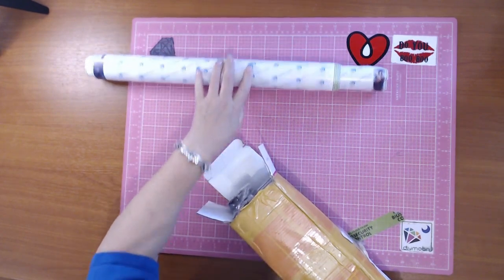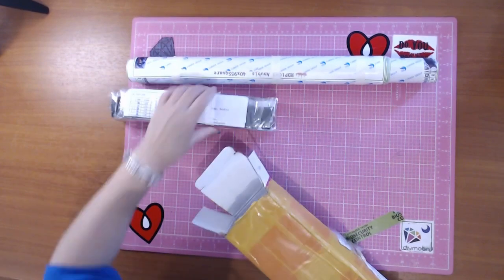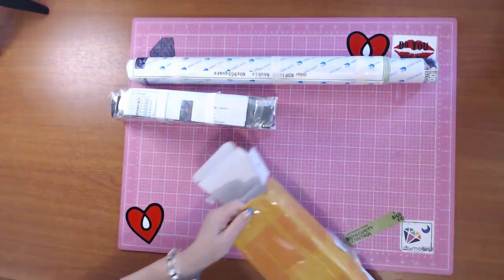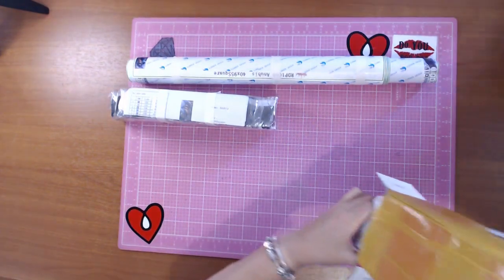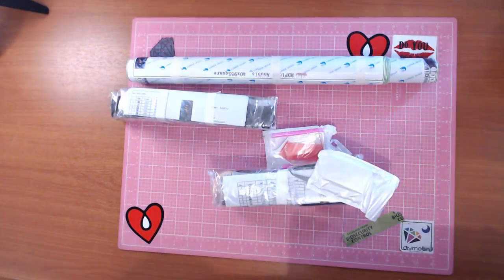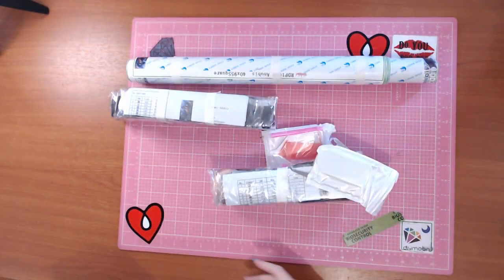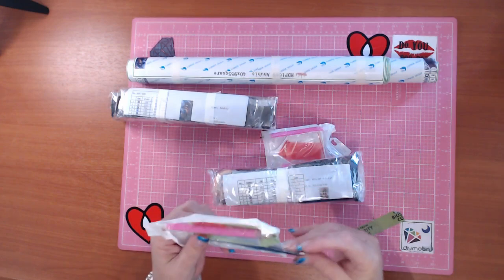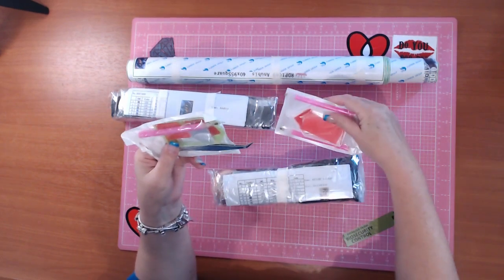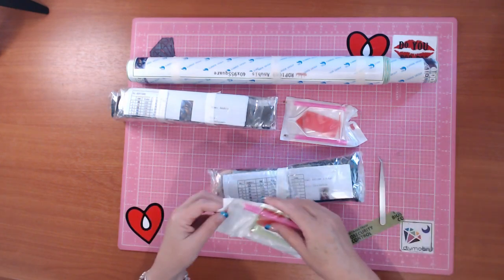There's one, there's two - I've got two in there. Here is the drills: one lot of drills and another lot of drills. The box is empty. The tweezers on one of the toolkits, which would be for the square, has come out the bottom of the bag.